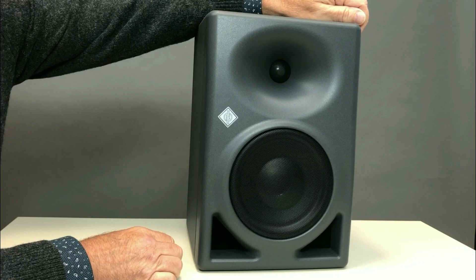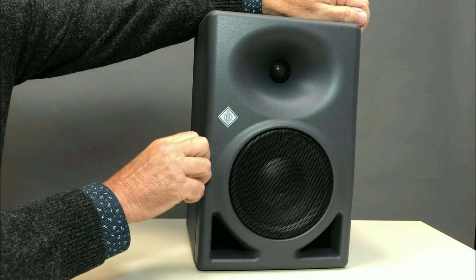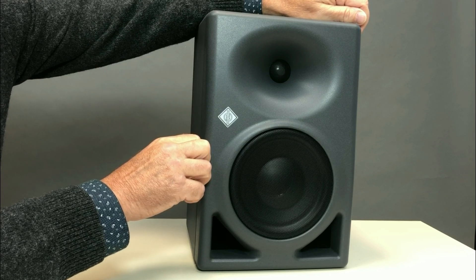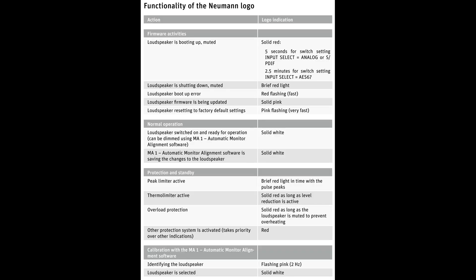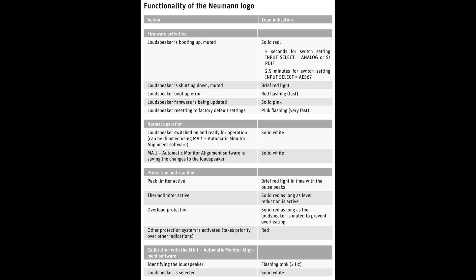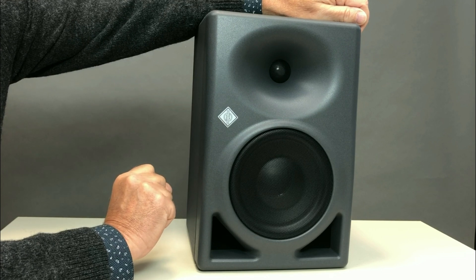The Neumann logo displays the mode and status of the monitor, and a whole section in the manual is devoted to this topic. In normal operation the Neumann logo is white. In identification mode it glows. For Limit, Clipper, Errors, Protection, Boot Mute, or Shutdown Mute conditions, the Neumann logo turns red. Logo brightness is controlled via MA1 software.